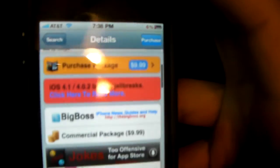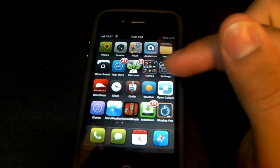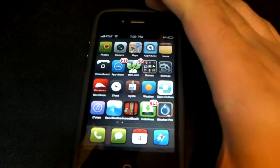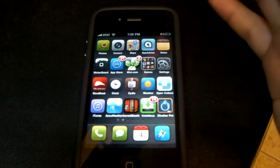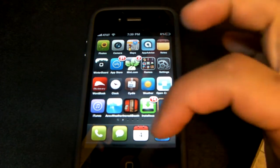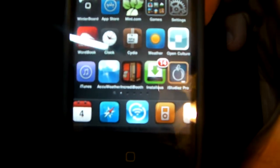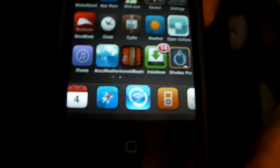I'm just going to show you guys how it works. Once you download the application, you actually have to go to getwifisync.com and download an application and start it on either your Mac or your PC, and once you do that you're pretty much set.